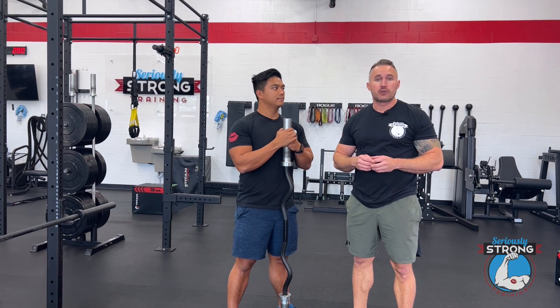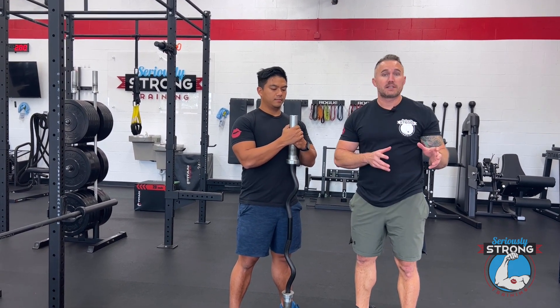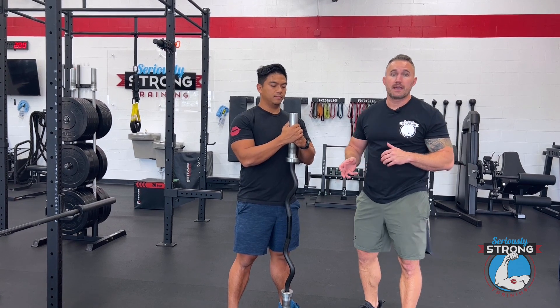Hey, Keith and Andrew over at Seriously Strong Training. Today we're going to show you how to do upright rows with an EZ curl bar. Pretty simple exercise, but we've got a few pointers for you to make it phenomenal.